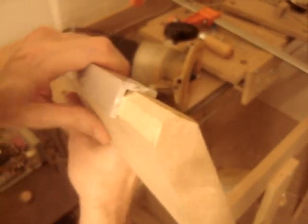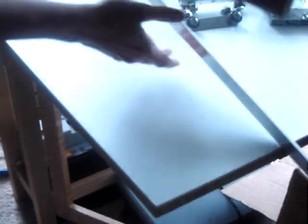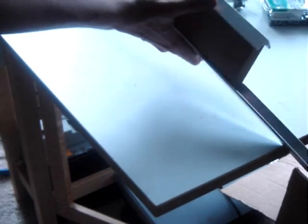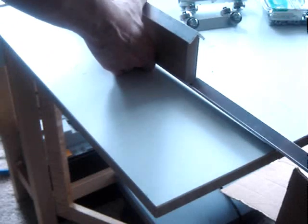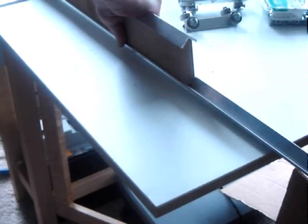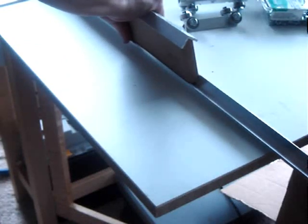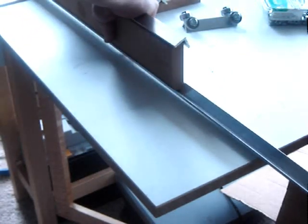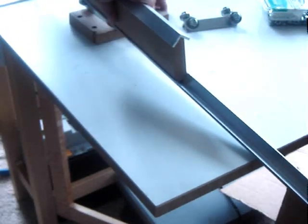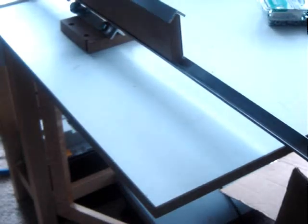This is what we are after. We are out of the bathroom — here is the finished piece. Here I am trying to assemble the Z-Axis without the back. Due to the chamfering, the back will need to be measured. Using the pieces from Part 1 of the Z-Axis build.